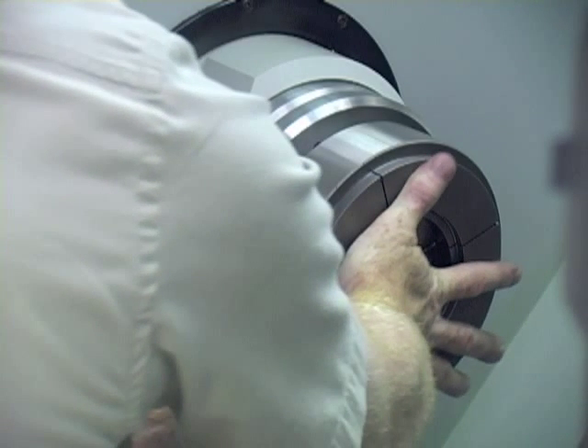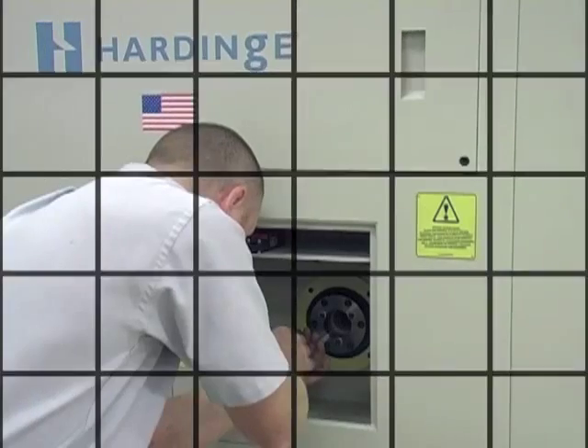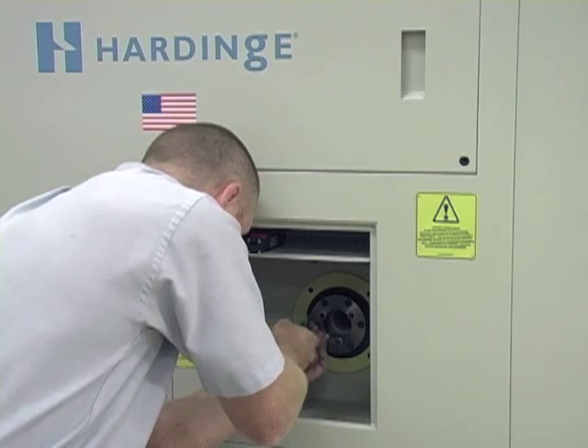At this time, you'll need to return to the drawbar access door of the machine to turn the drawbar to draw in the step chuck. Install and tighten the locking bolts in place.